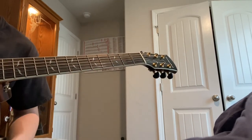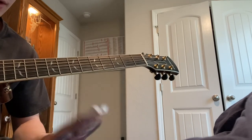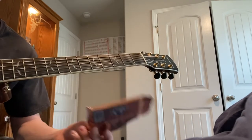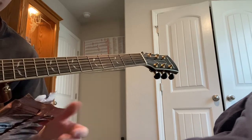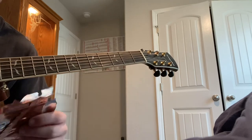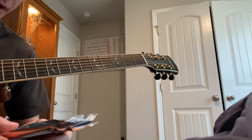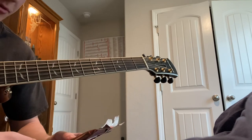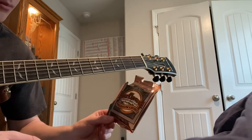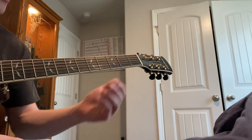That's pretty much all I got for now. I'm not going to go too much into the strings themselves — I just wanted to put this out there as my little take, see how this video turns out, see if the audio even comes out good. But that was the Earthwood phosphor bronze alloy, the medium light. I like them, I like the sound.